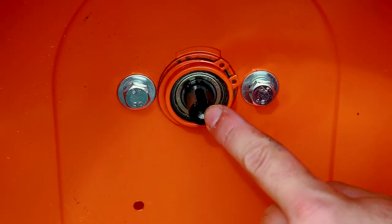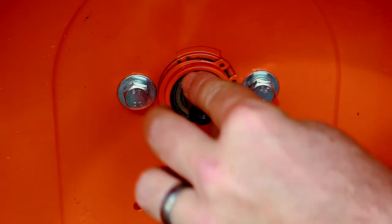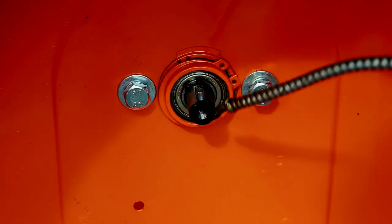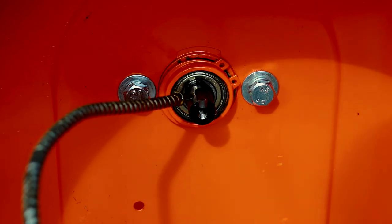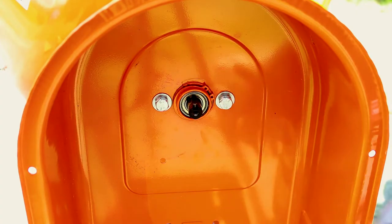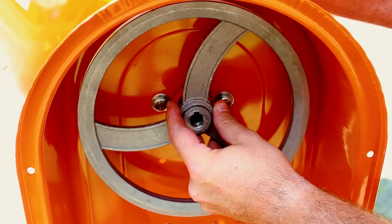Position the keyway so it's facing up, take our key, slide it into place, and give the shaft a little bit of oil so the pulley can slide on a little easier. With the shaft lubricated and the key in place, go ahead and put the pulley in place.